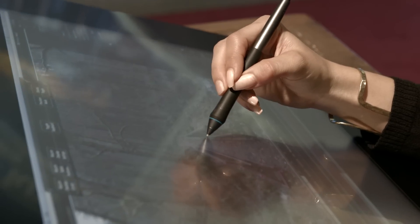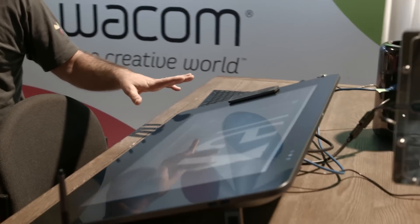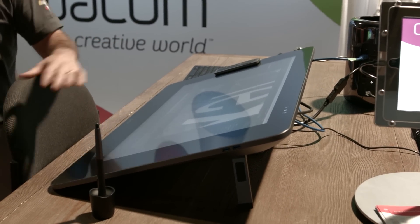We've got the new Cintiq 27 QHD. We kind of stepped up the game from the Cintiq 24. What's really exciting — the big steps forward — is 2.5K resolution and 97% Adobe RGB coverage. So great color accuracy and great color uniformity.